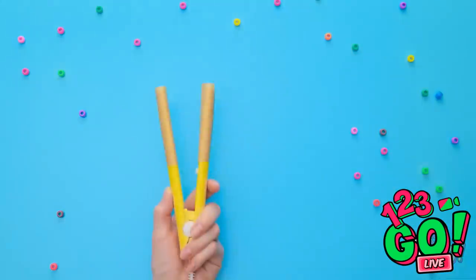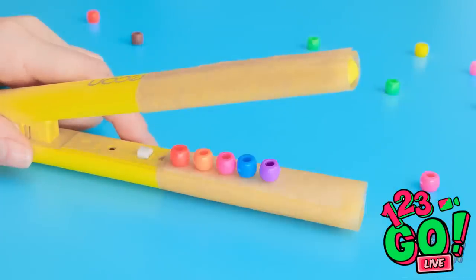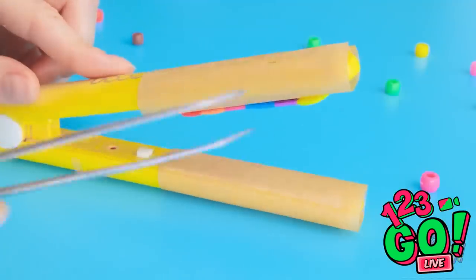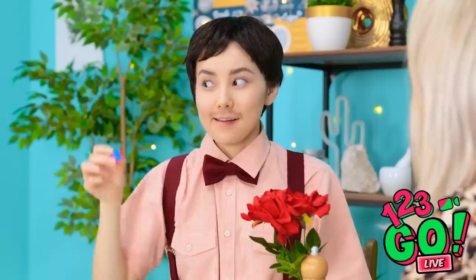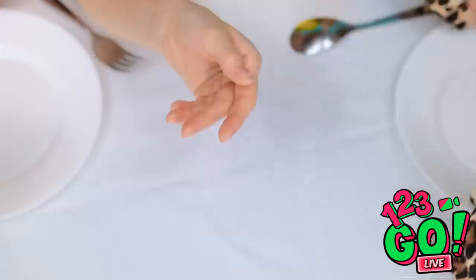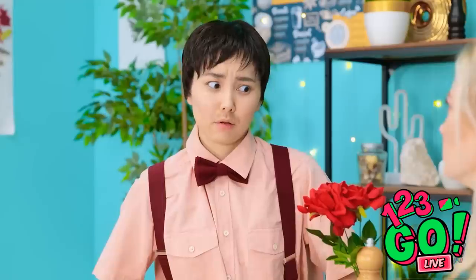Hold on! See this little straightener? Wrap it with wax paper and stick beads inside! Press! Whoa! Cool! Now peel it off in one piece, then wrap it around a marker. Now it's hardened, see? Will you make me the happiest man and marry me? What? Good!